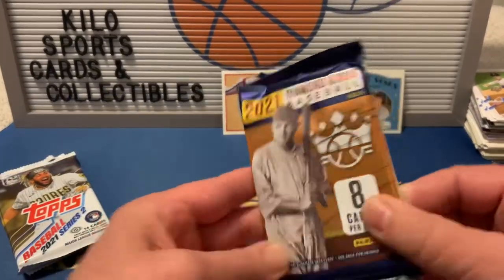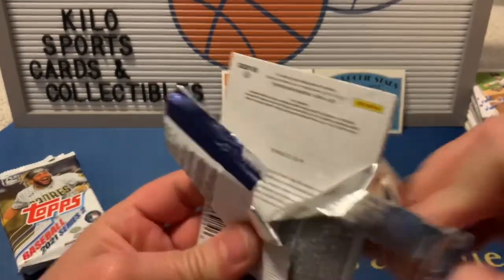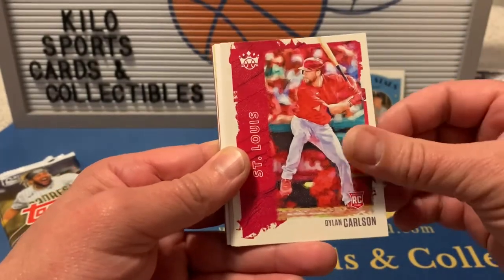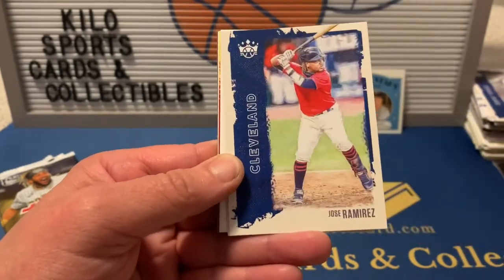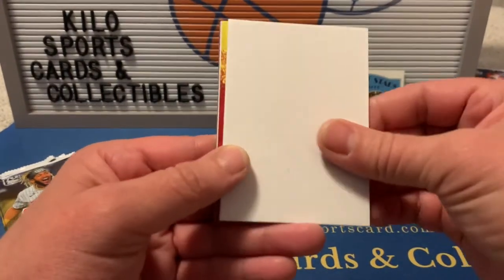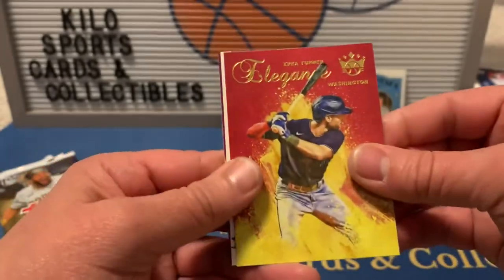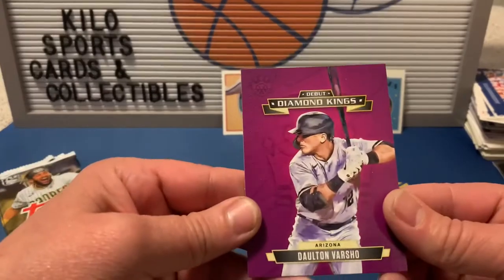Now 2021 Diamond Kings — there's a filler in this one. We got Babe Ruth, Dylan Carlson rookie, Rogers Hornsby, Jose Ramirez, Bobby Dalbec rookie — some nice rookies in there. Also Trea Turner Elegance, Kirby Puckett, and Dalton Varsho Diamond Kings.